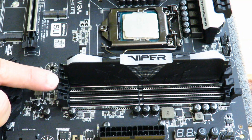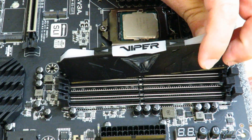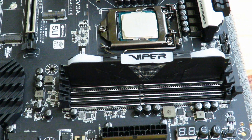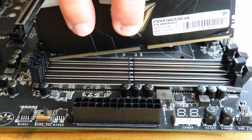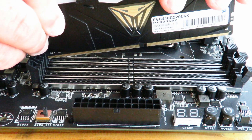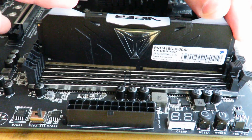Now this particular motherboard doesn't have locking mechanisms on both sides. The way they want you to install it on this board is: slide it in on one side first, push it down a little bit, then slide it over on the other side. If you have the type that doesn't open, you slide it in on one side then the other. You can see how the notch on the RAM lines up with the notch on the motherboard — if it seesaws, the notch isn't aligned, so turn it around.